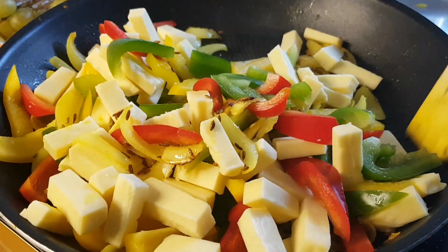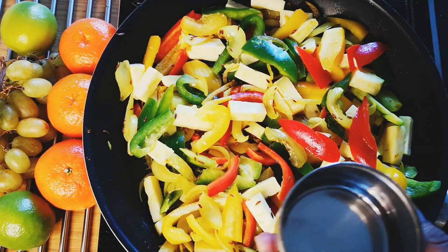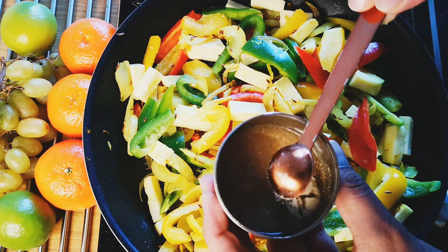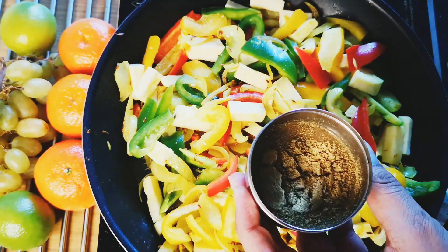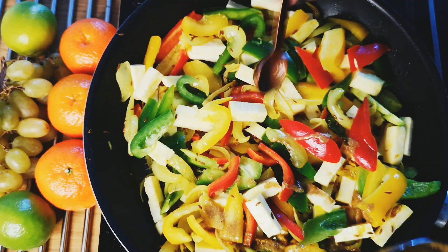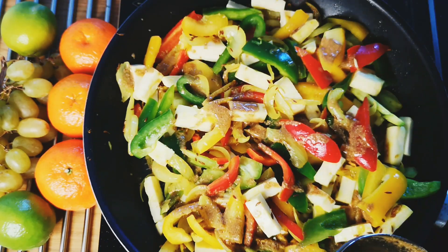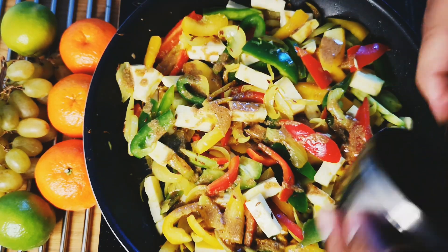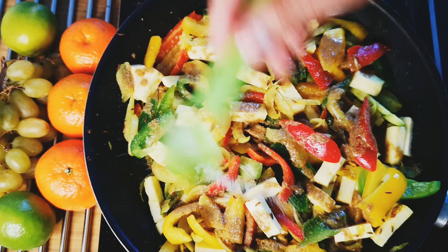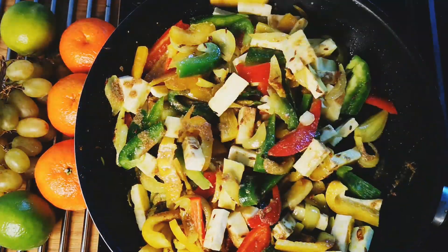Mix and let it cook for a few minutes. Now, in about 30 ml water, mix dry mango powder, chaat masala, and coriander powder. Sprinkle this mixture on the vegetables — sprinkling in this manner helps the masala spread uniformly rather than directly adding the seasoning powders. Make sure you mix the powder in just enough water. Add salt to taste and mix well. Please keep in mind that chaat masala might already have salt in it.